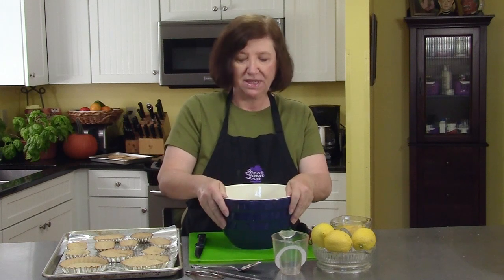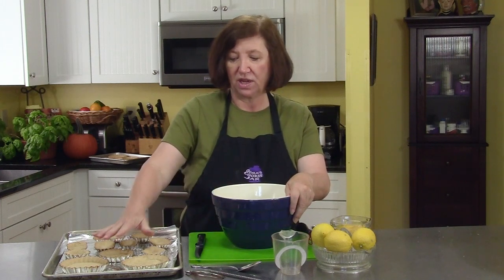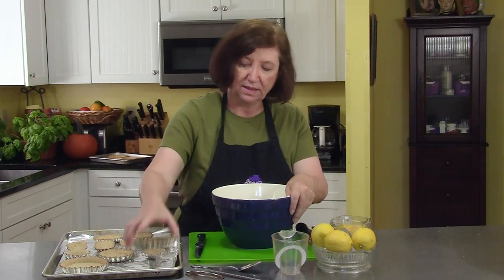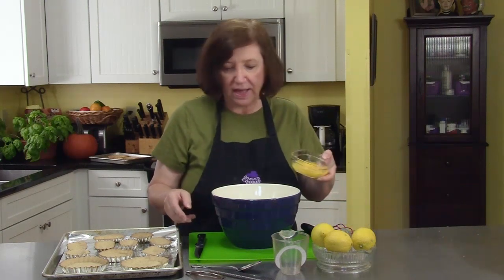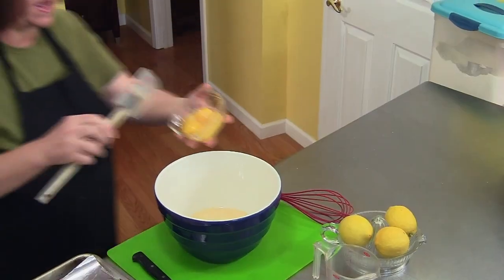We're going to make our lemon tarts. I've got the baked shells still in their tins, and in my bowl I started out with a 14-ounce can of sweetened condensed milk, and to that I'm going to add five egg yolks.